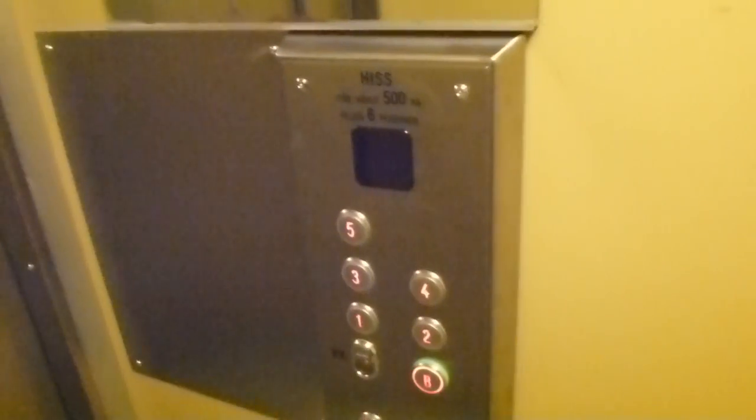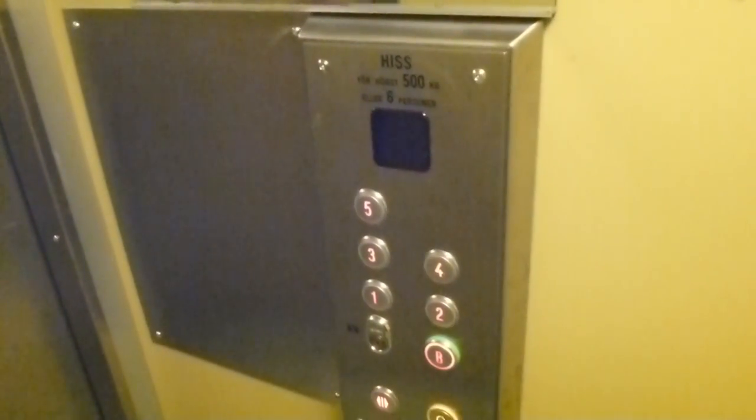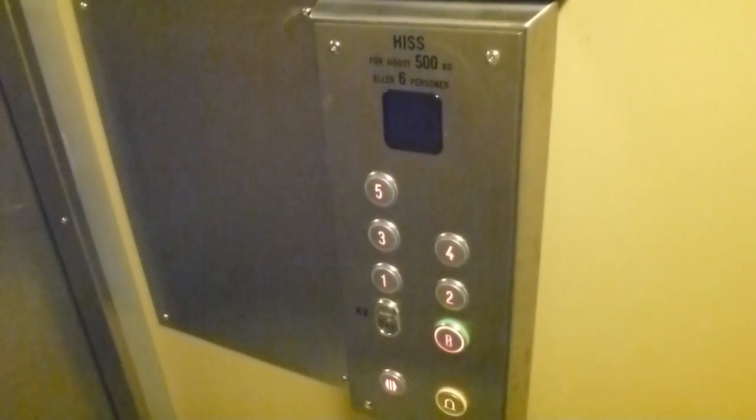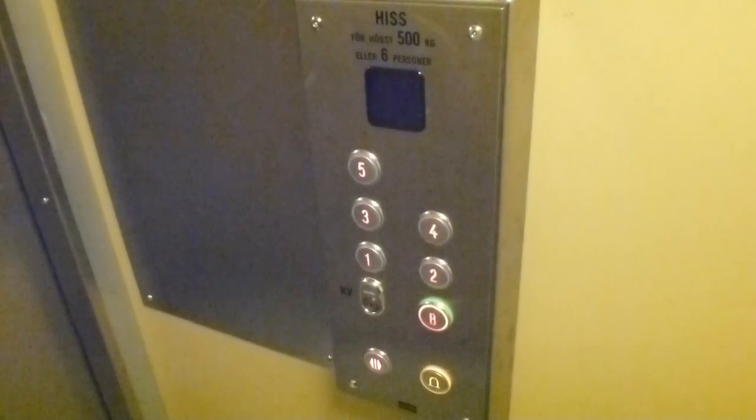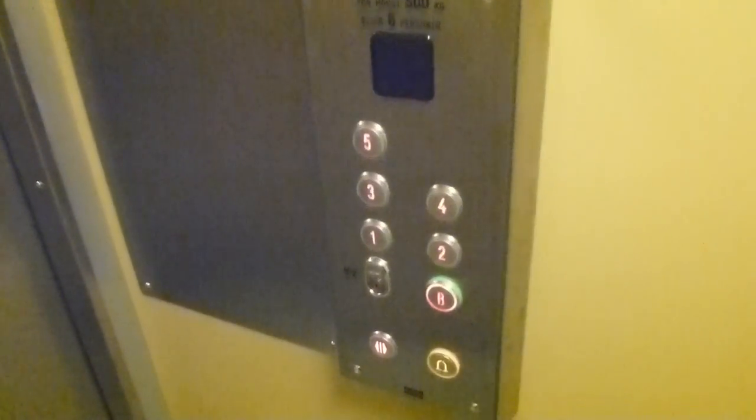The floor indicator doesn't work. Old Kona elevator, built in 1974, I think. It's modernized by Otis and known by Kuni recently.